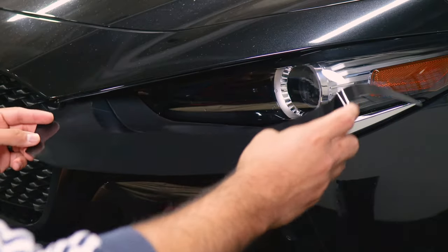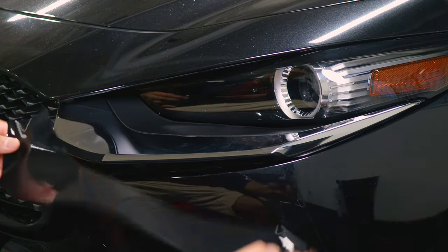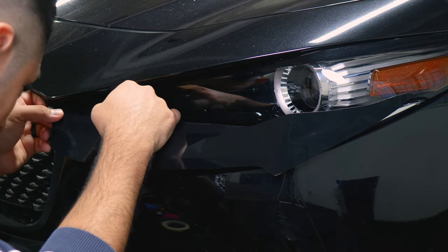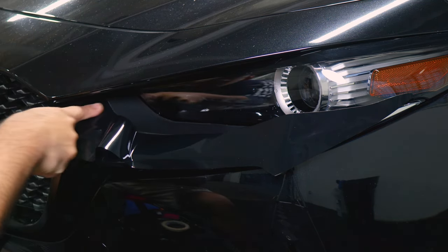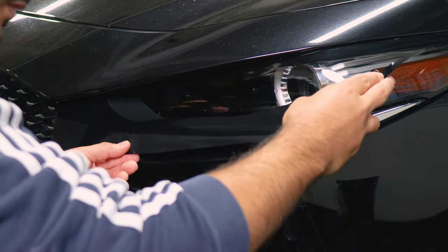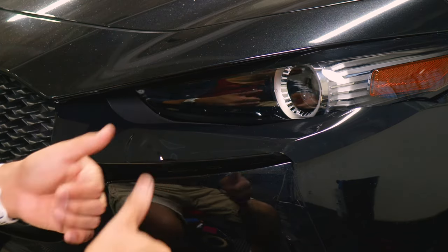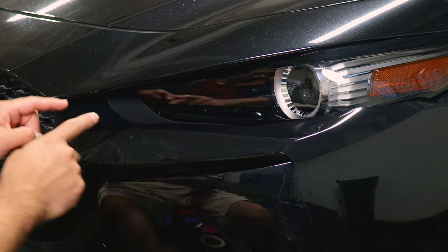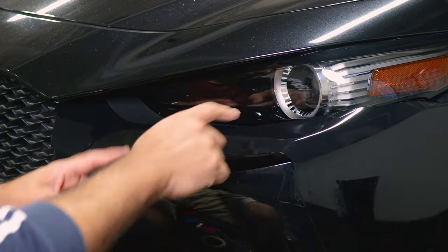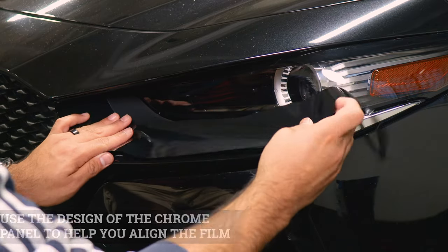For this last installation piece, align this section of the film to the top edge underneath the panel. Place the film on one side and carefully align it to the top edge — this may take some time, but make sure everything is covered. Before tacking everything down, lift the film carefully and estimate whether it's going to align properly. Make sure this top edge is properly secured and aligned, because if it's not, this whole section won't cover the chrome. Carefully lift and adjust as you go, taking your time.